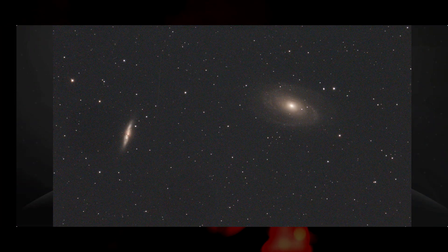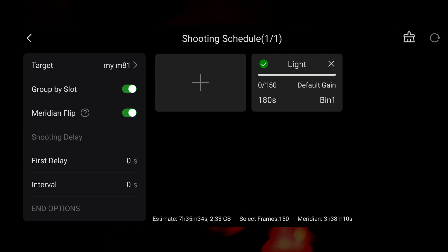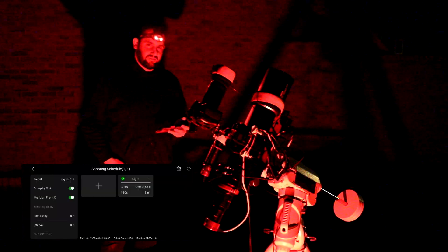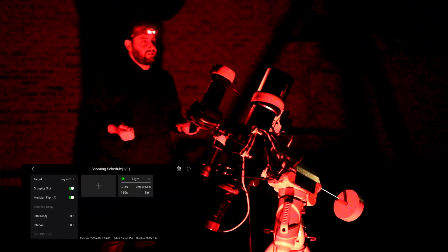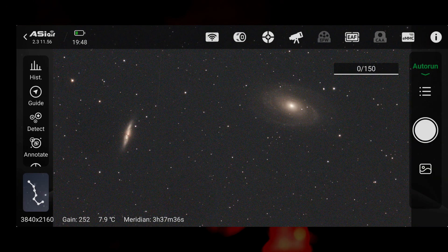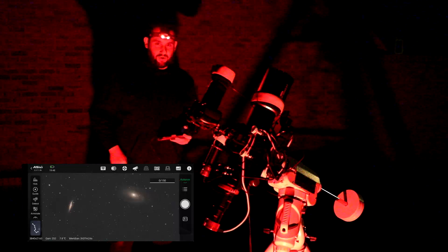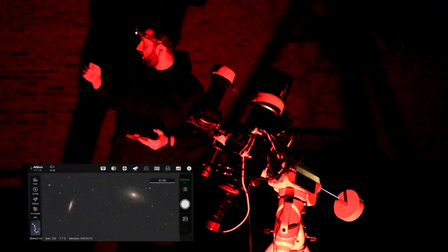The auto-stretch looks good — looks like a satellite went through the frame, but that's fine. The plan in the auto-run is set: 150 images at three minutes, which will take about seven and a half hours, and with autofocusing and dithering probably closer to eight or eight and a half hours. The piggyback will do two-and-a-half-minute exposures with a delay to let the sensor cool between shots. I could do this all night — or I might slew to another target. It's going to be interesting to see how this quad performs and how the L-Pro handles these sodium lights.